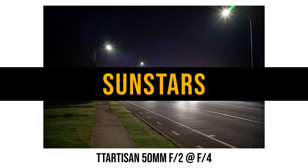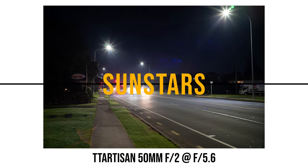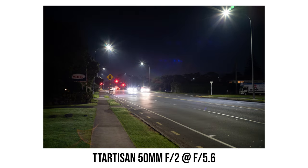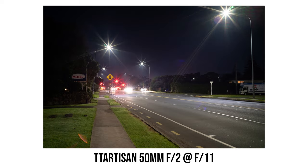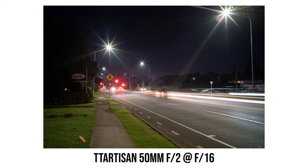If you want nice long and sharp sun stars in your photos, you will need to stop down to around f8. At f8 you will see 10-point sun stars, and when you stop down further the sun stars become very sharp with longer tails. I'm definitely a bit surprised I could get some beautiful sun stars from this pancake lens.